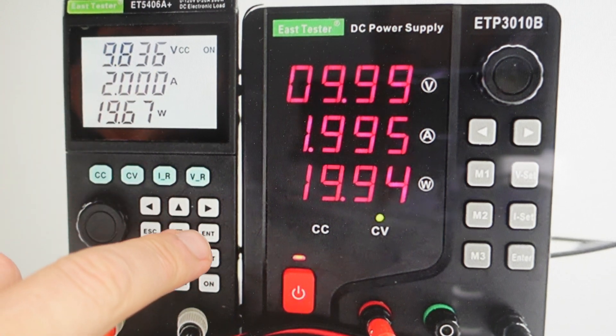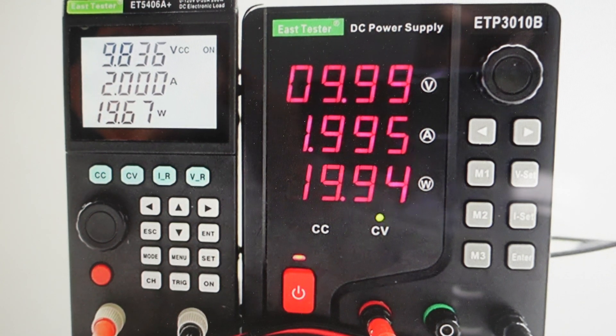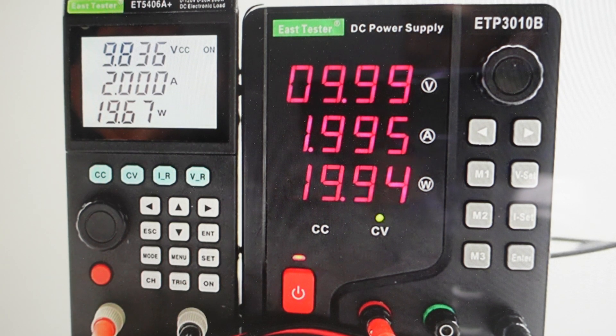Once that's on the screen, you'll just come over here and hit the enter button, and then it'll say 'sure' on the screen just to make sure you're not doing this accidentally. And then if you hit the enter button once more, it will do the reset. After the factory reset, the settings will return to their default values, so you'll need to set everything up again as it was when it was new.